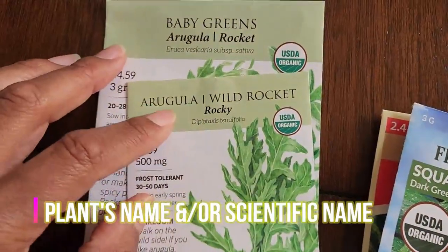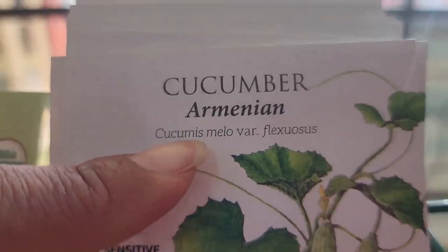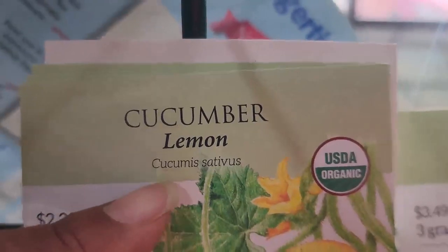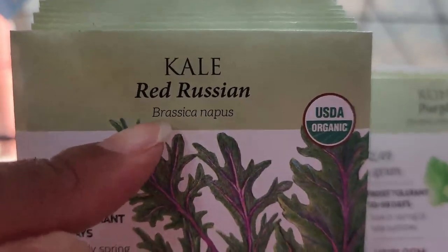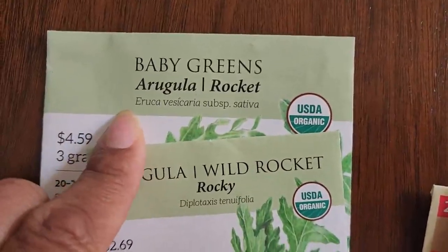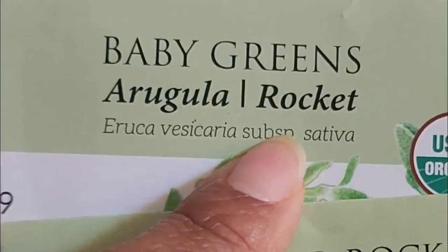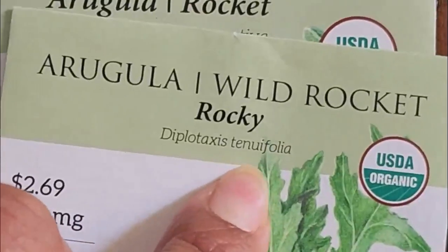Next, outside of the name of the seed company, there's the name of the plant. The scientific name may even be in italics somewhere nearby, as experienced gardeners can further tell what they are purchasing. Like with arugula — there's a domestic kind belonging to genus Eruca vesicaria sativa and a wild variety belonging to Diplotaxis tenuifolia.